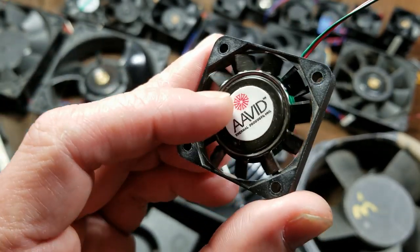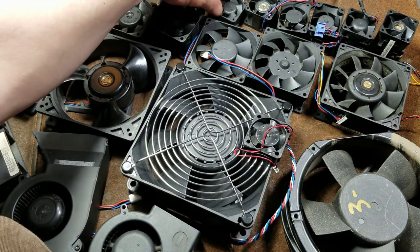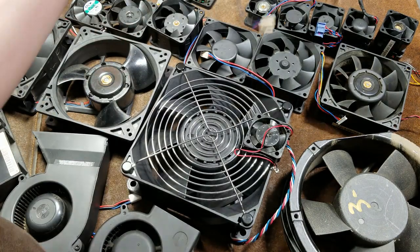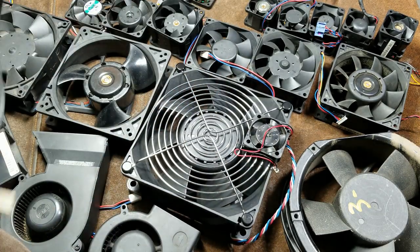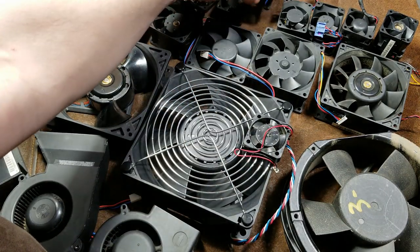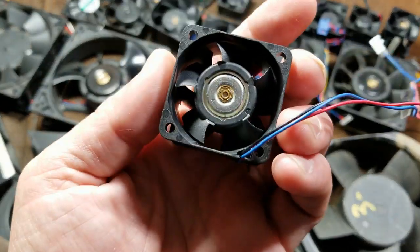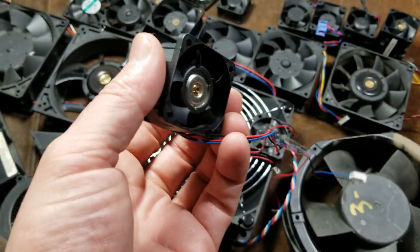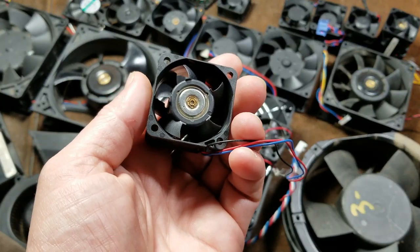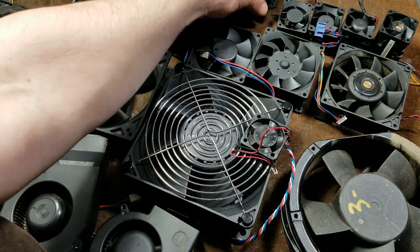When they get this thin, you can see they actually stamp the rotor out of steel instead of being molded in plastic. Then we have standard thickness, which would be 25 millimeter. Then we have these 38 millimeter — this is a really high-performance fan. This little fan right here moves 25 cubic feet of air a minute out of a 40 millimeter hole, about one and a half inches, and it spins at 13,000 RPM.